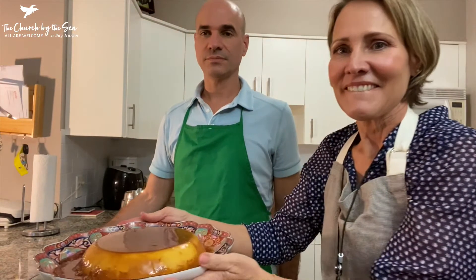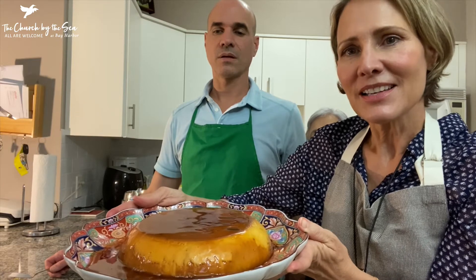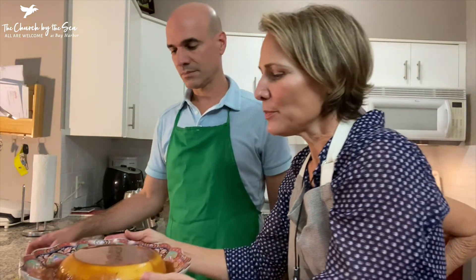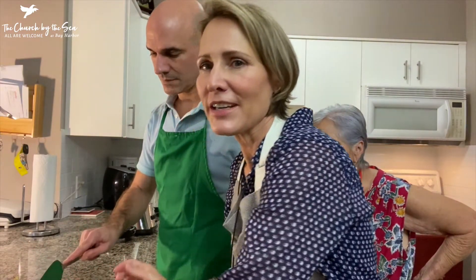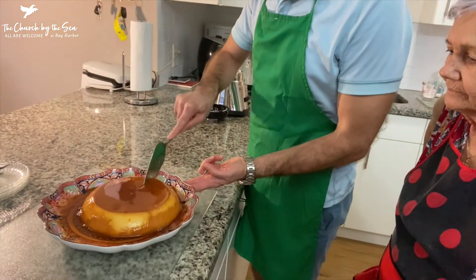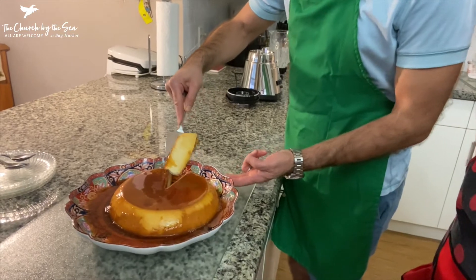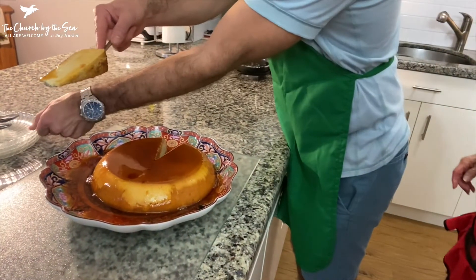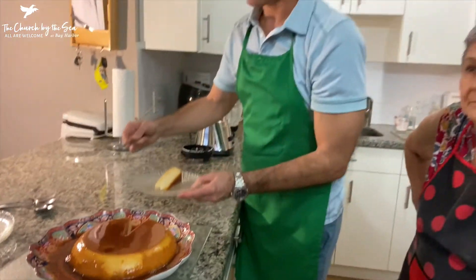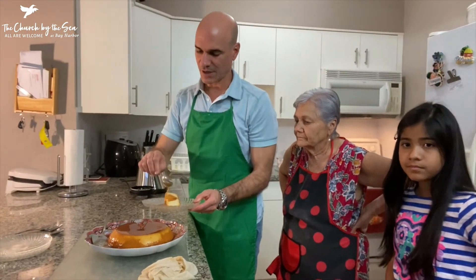Here it is — it's beautiful. As you can see, we put it in a dish where the sides come up so the sauce doesn't leak everywhere. And it's a beautiful dish. William is cutting pieces for us to eat — take some of that sauce and spoon it on.